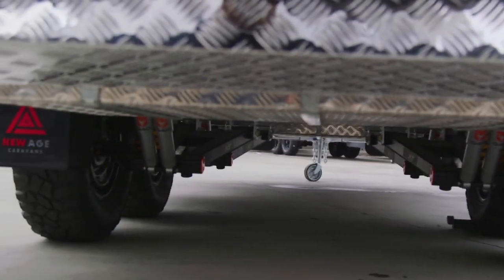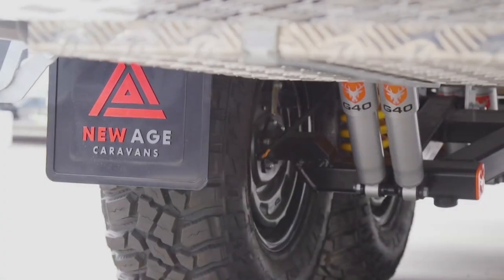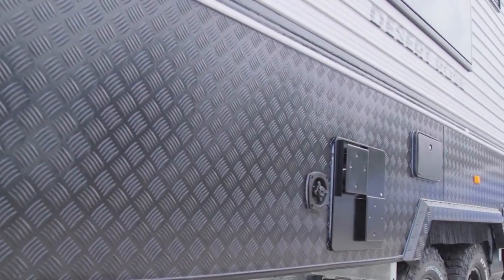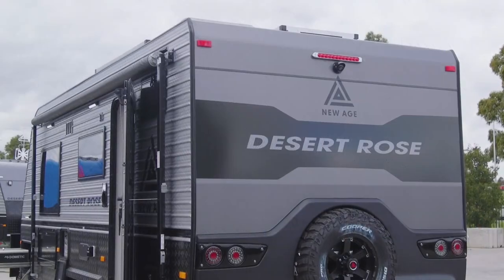The electrical technology that's been updated includes the lithium battery packs — it has 210 lithium-ion batteries. It also has an upgraded electrical system and now 350 watt solar panels on the roof.